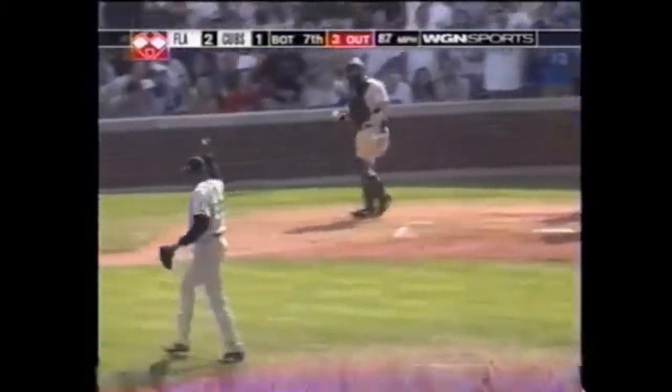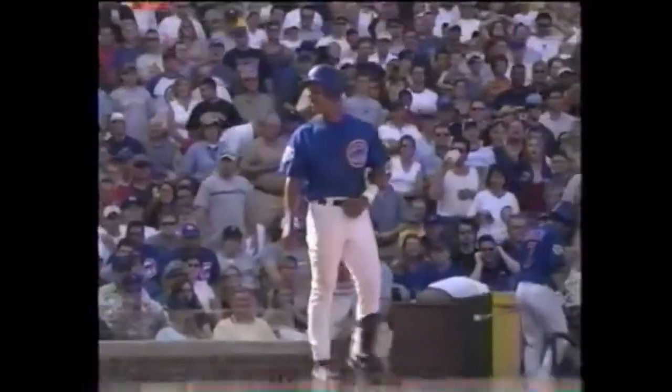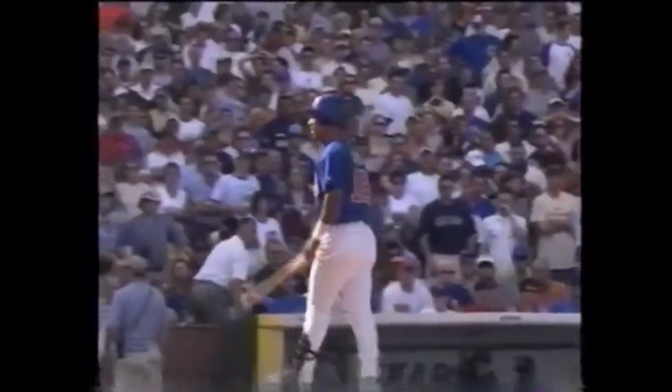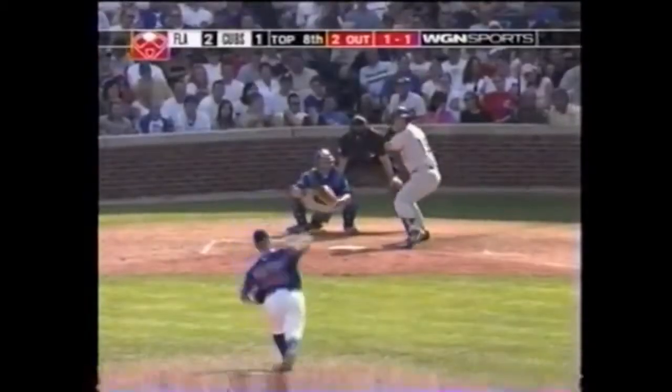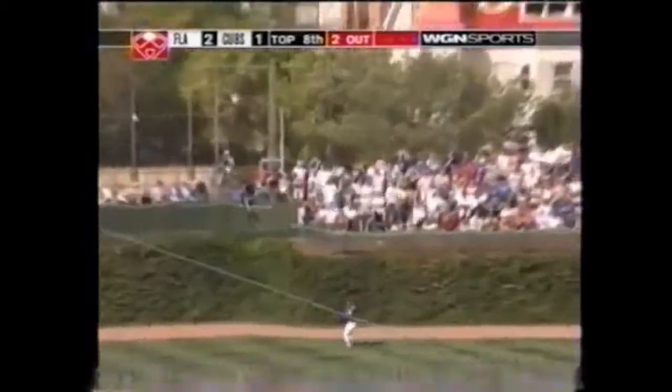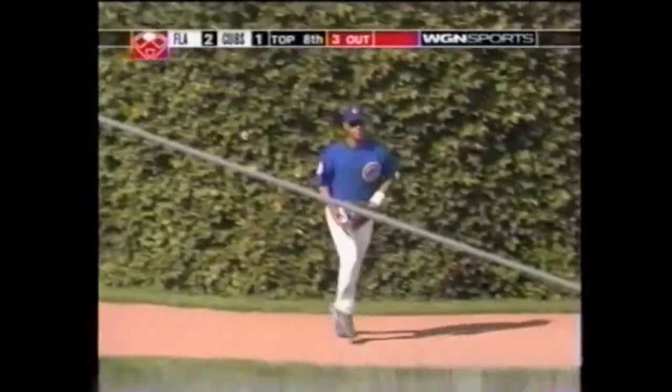Strike three called — Alou slams the bat down in disgust. He disagrees with the call and leaves a couple of Cubs stranded here in the seventh. It's a 2-1 game going to the eighth. The pitch is swung on and hammered toward left — Alou turns left, turns right, and makes a fine catch on the warning track. Lowell hit it a mile but he's retired.